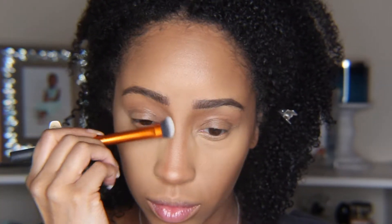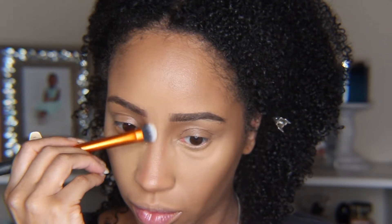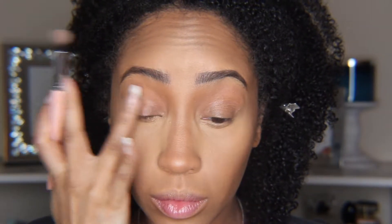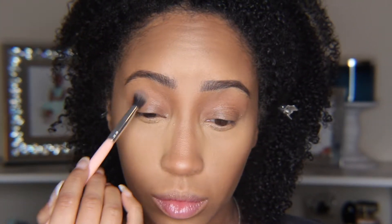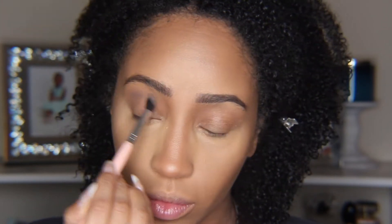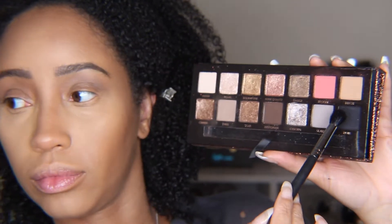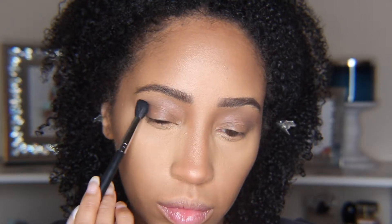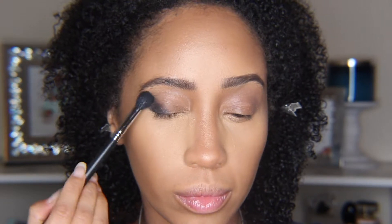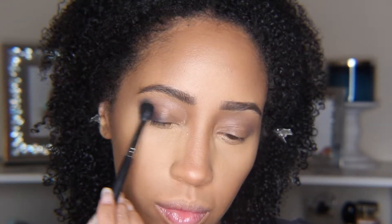After the contouring, we're going to take the ABH Sultry Palette and go in with the color Twig in our crease, focusing more towards the outer crease. Next we went into the color Noir and padded that on the outer corner, then blended it upwards into a slight wing shape.